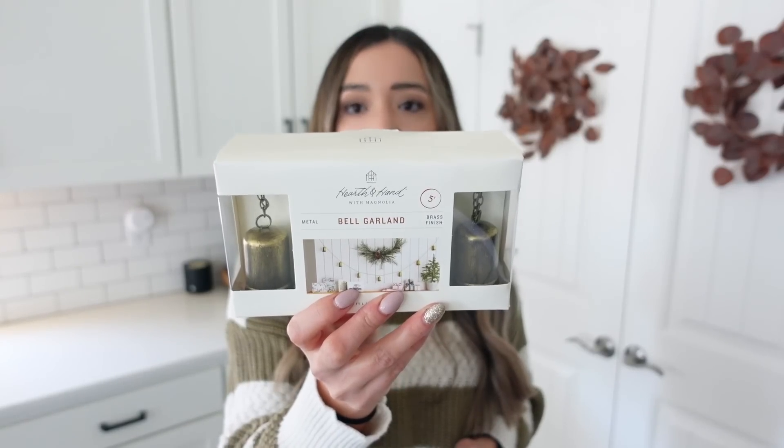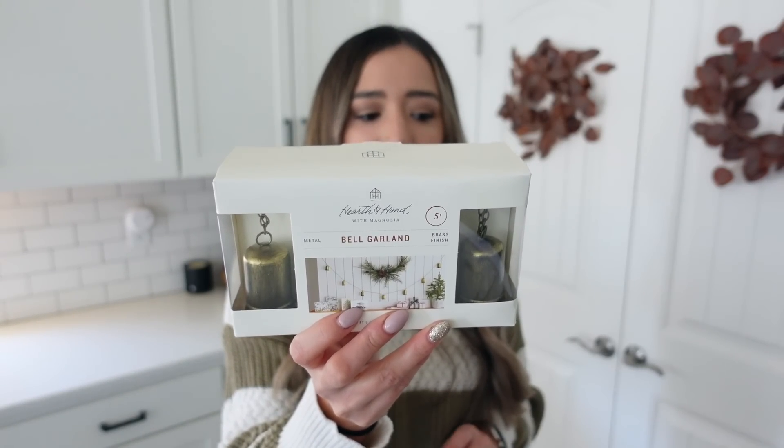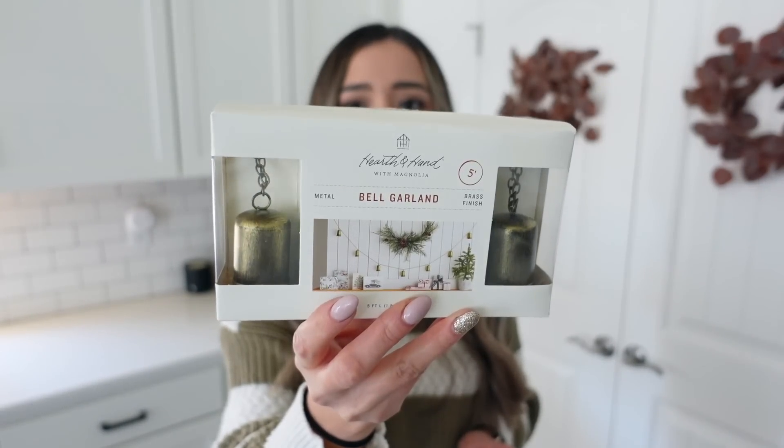I'm going to move on to the few things that I picked up from Target. The first thing is from the Hearth and Hand collection — this is their bell garland and it was $12.99. I had never seen this before, but I plan on using it on our mantel by our fireplace and kind of intertwining it with our garland. I love the bronze bells in there.